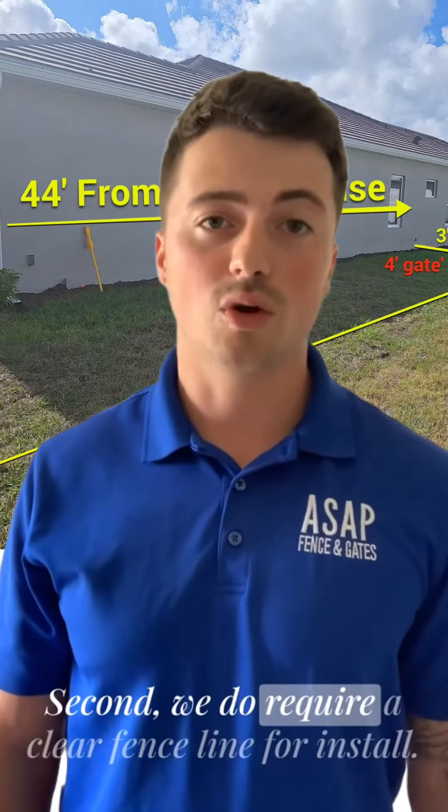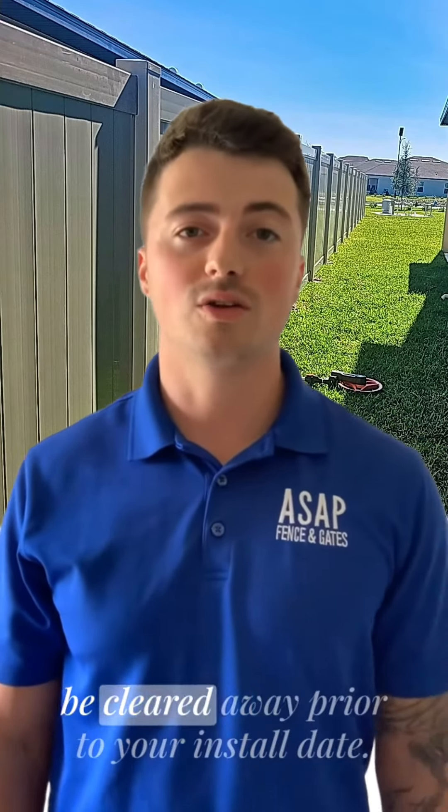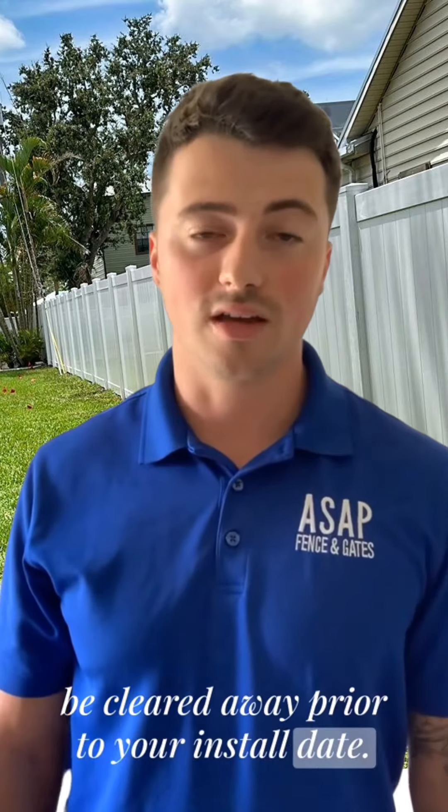Second, we do require a clear fence line for install, so that means any tree limbs or foliage must be cleared away prior to your install date.